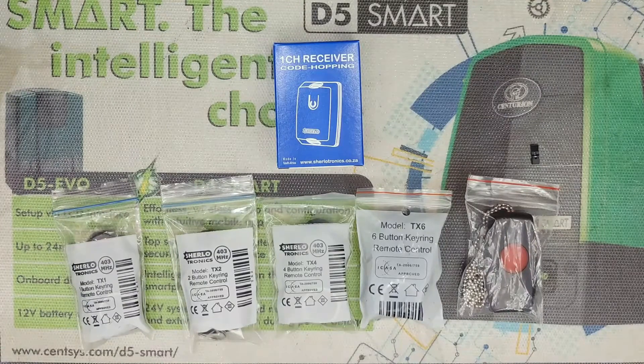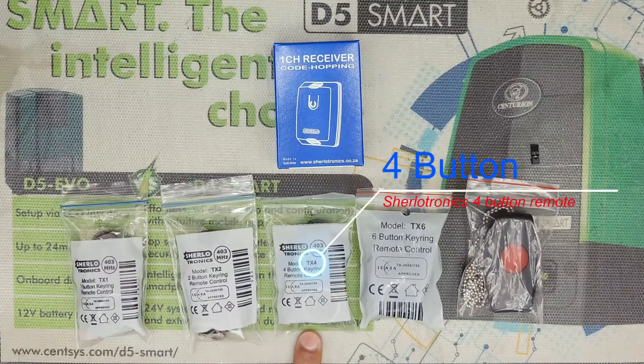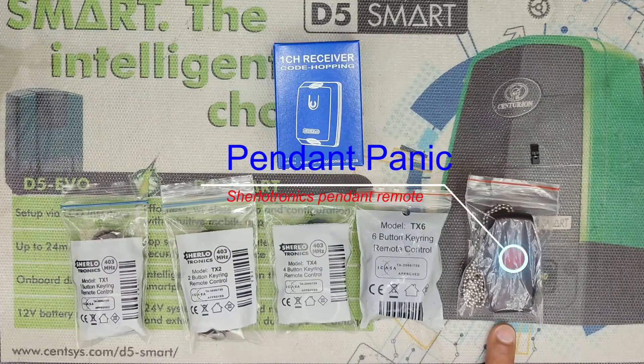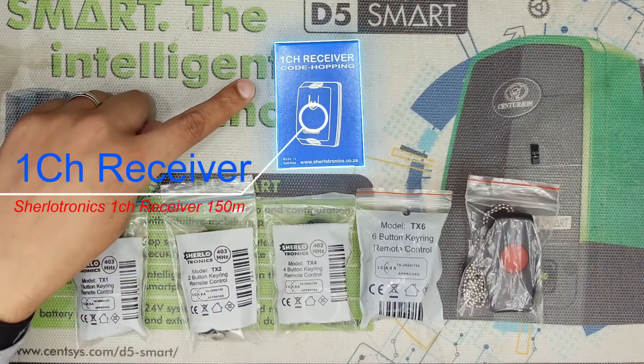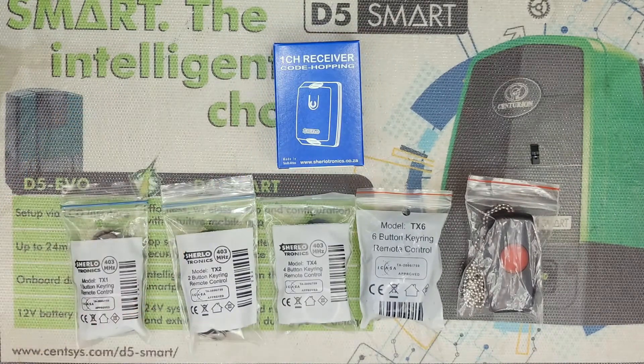Hey guys, welcome to the channel. Today I will take you through programming a Sherlotronics one button, two button, four button, six button, or panic pendant remote onto a single channel code hopping receiver. Let's get into it.